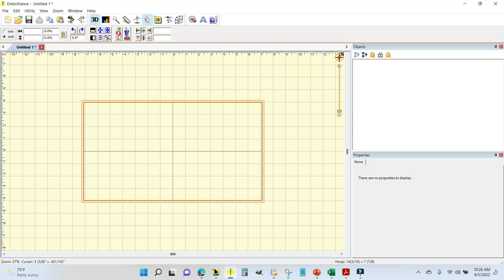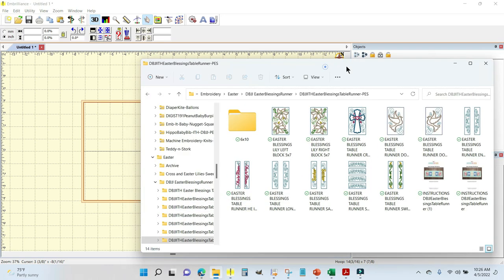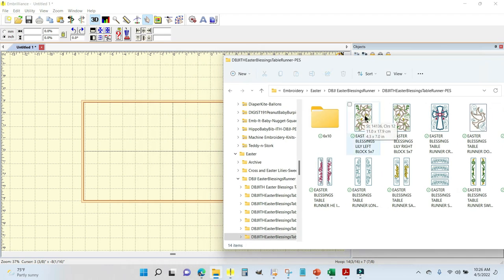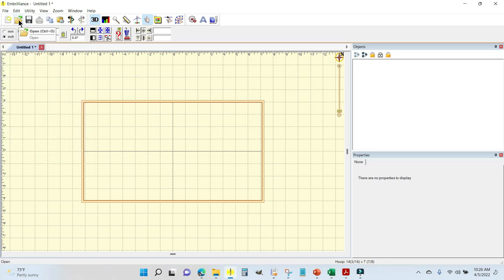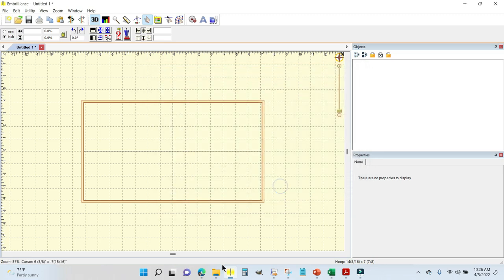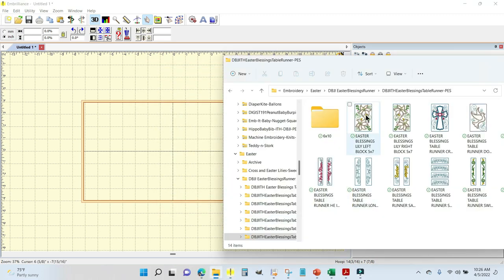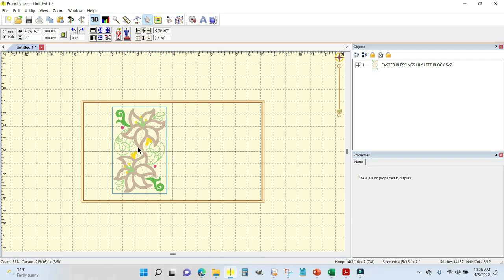I need to pull in the design for the lily block. I'll come down to my folder at the bottom of the screen and grab the five-by-seven block — I'm making the five-by-seven runner. You can go File > Open, or click Open and find it in your folder structure, but Embrilliance allows you to do a drag and drop. I have my folder open right here and I'm just going to grab it, drag it, and drop it.